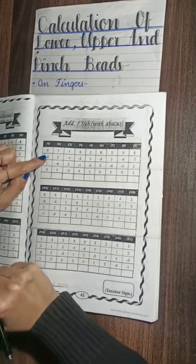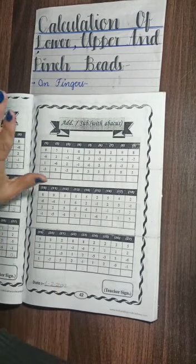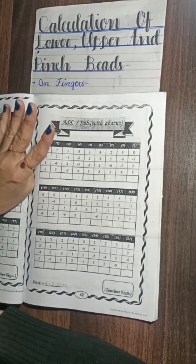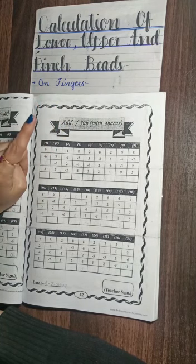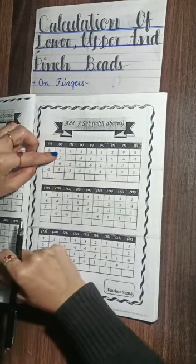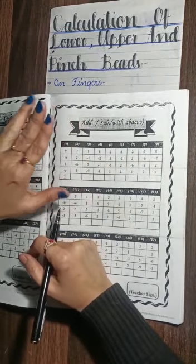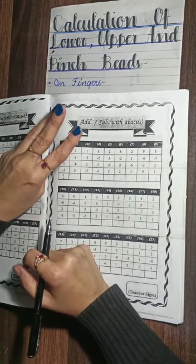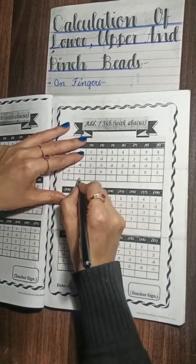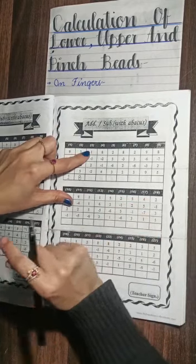Now look at question number one: plus 9, minus 6, plus 1, minus 3. So you got 1, so you will write 1. Question number two: plus 7, plus 2, 9, minus 6, plus 5. The answer is 8.